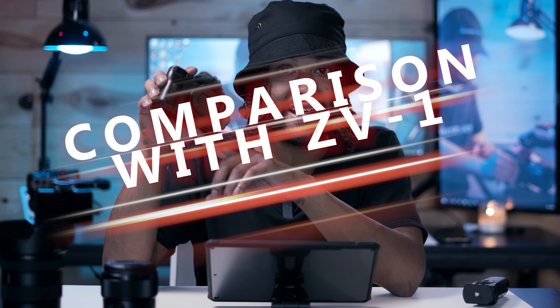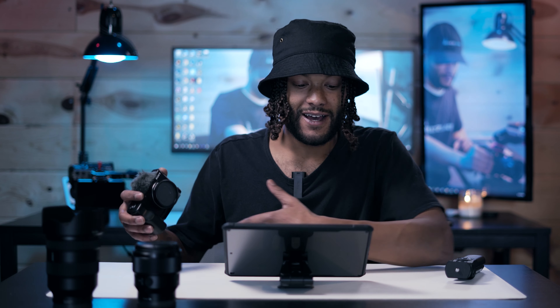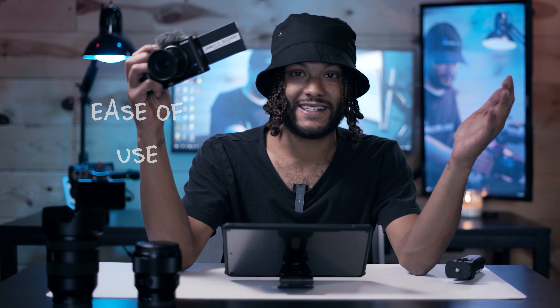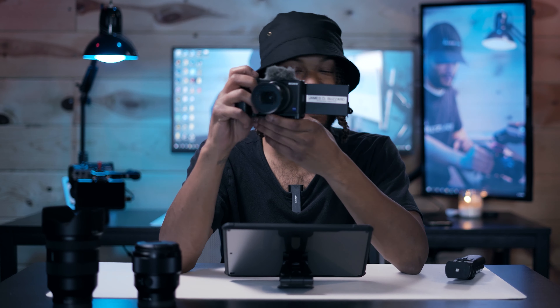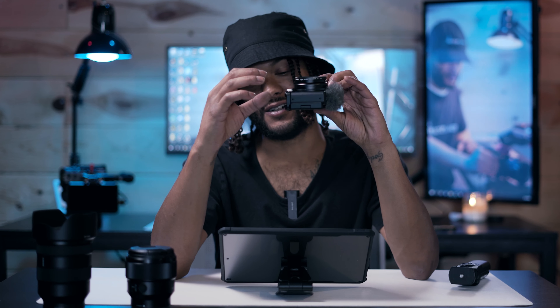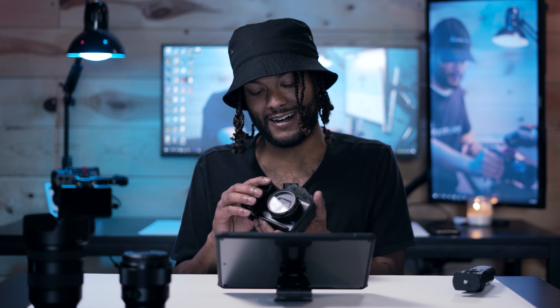With all that said, there are a few reasons I think the Sony ZV-E1 might be a better buying option for people looking at the ZV-E10. First, this camera is so easy to use. You can literally take it out of your pocket, flip the screen out, and you're already ready to record. The fact that it has only one lens built into the body means it closes down extremely small — it fits in your pocket, which makes it an extremely valuable tool for content creators.